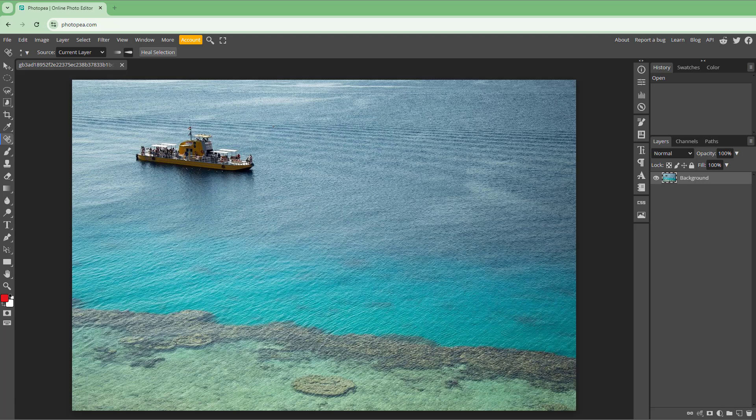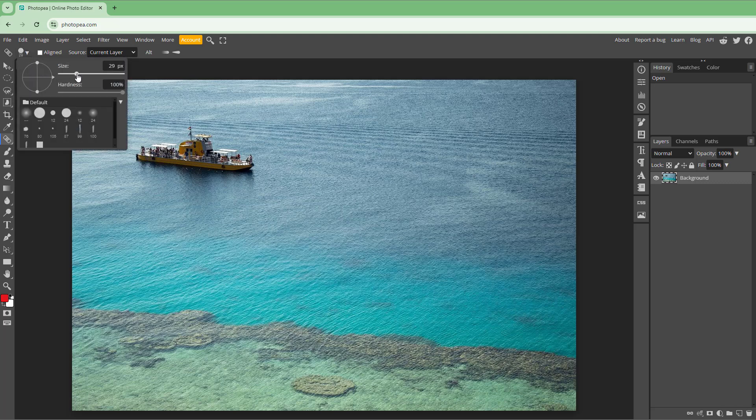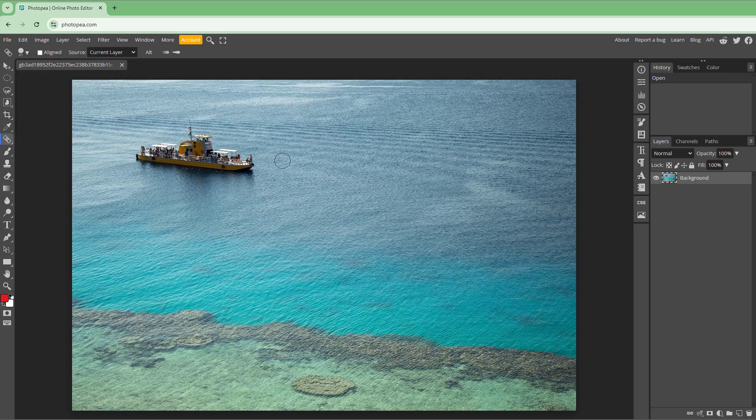You can also work with the Healing Brush Tool inside Photopea. Go to the left-hand side and select the Healing Brush Tool. Unlike the Spot Healing Brush Tool, the Healing Brush Tool actually requires a source to copy from. Increase the brush size, then hold Alt on the area you want to copy.